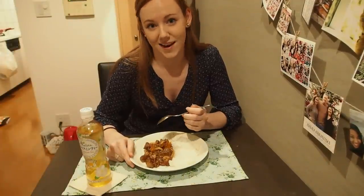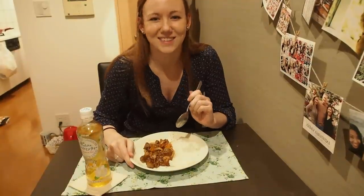Be sure to like and subscribe, and let me know down in the comments if you guys have made this before or if there's something you want me to make next time. I'm going to go ahead and eat this, so I'll see you guys later.